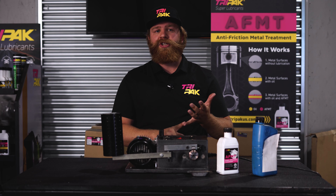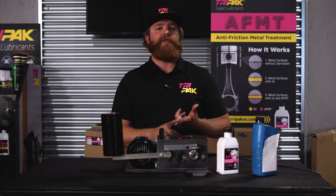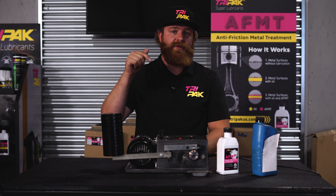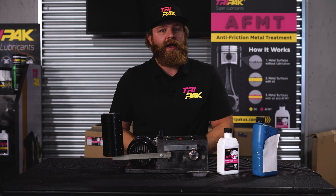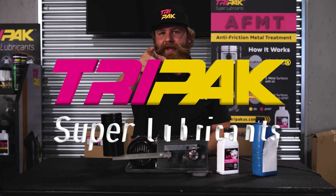You can run it in your engine, your differential, your transmission, even your power steering fluid. For more demos and videos, click the link in the description below. And if you want to learn more, go to tripakus.com, and we'll see you in the next one. And remember, if it moves — Tri-Pak.